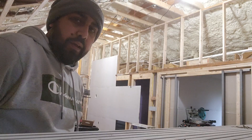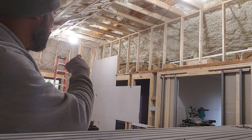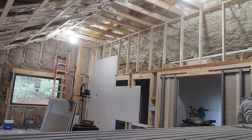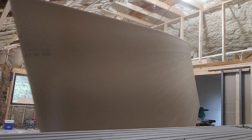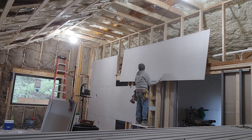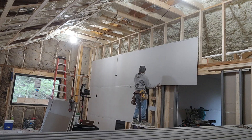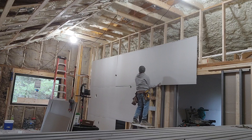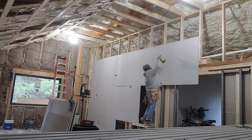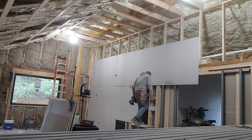Let me cut it. This might be one of the hardest boards on the wall. Let's put it on. One screw to hold it, two to secure it.